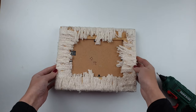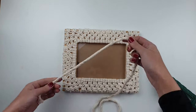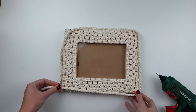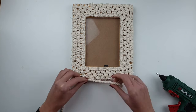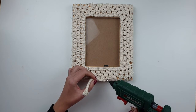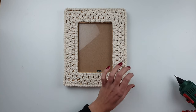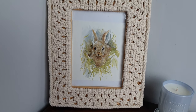To finish it all, I'm adding some extra thick rope around the frame. Now just place your favorite photo inside and your macrame frame is ready.